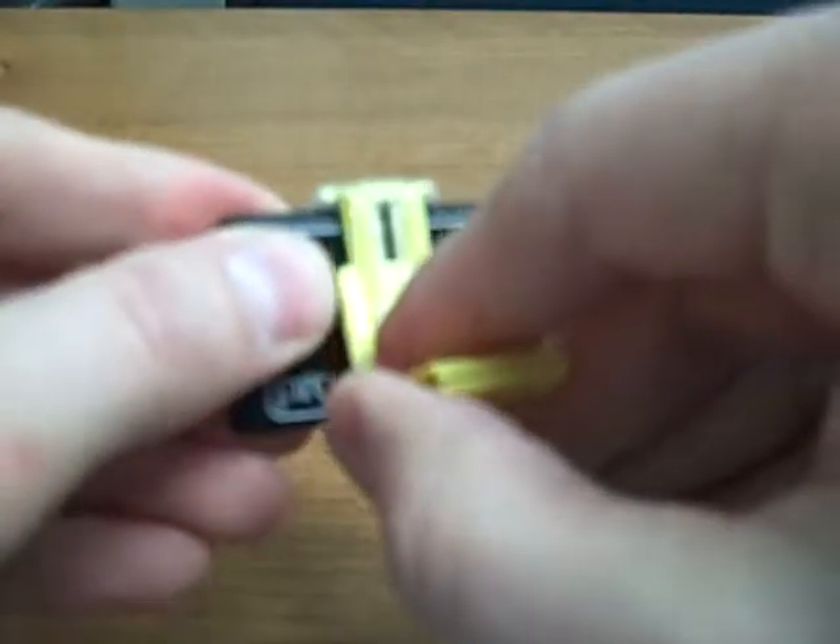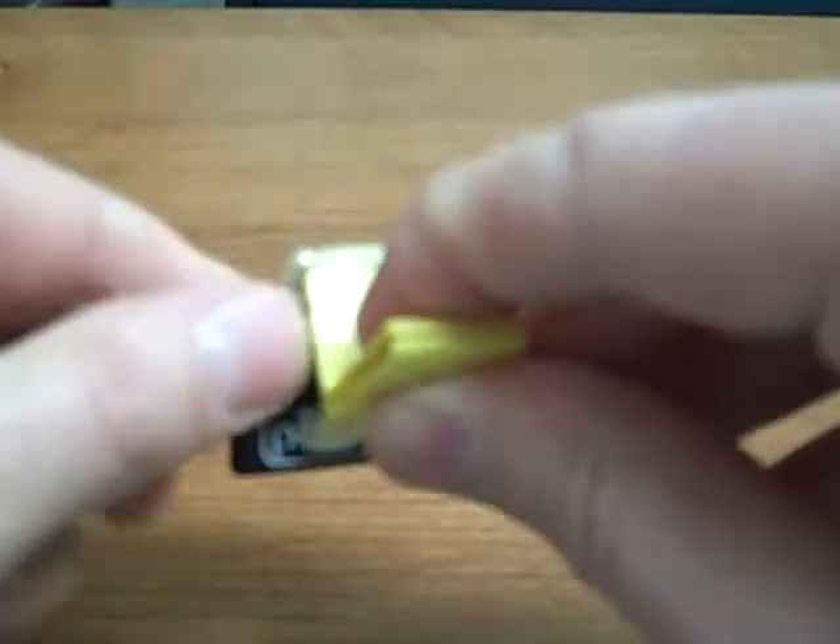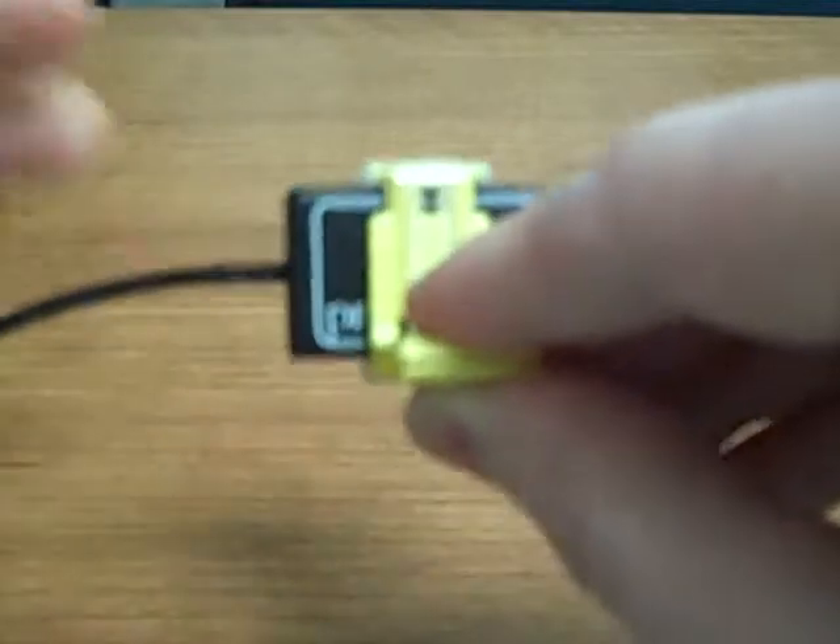And a posterior. The yellow holder is for posterior indications, so it's going to be holding your sensors in the horizontal fashion. There it is with the size 2, and here it is with the smaller size 1 sensor.